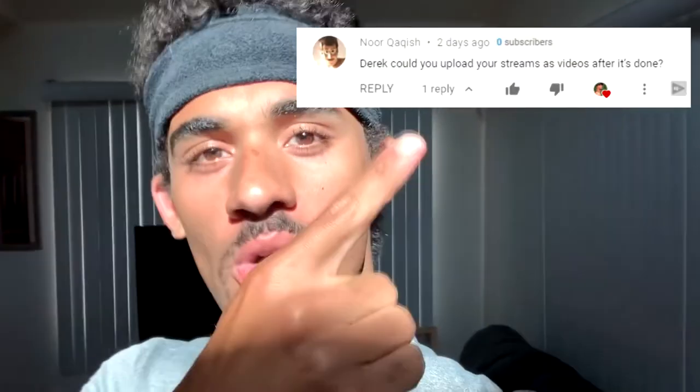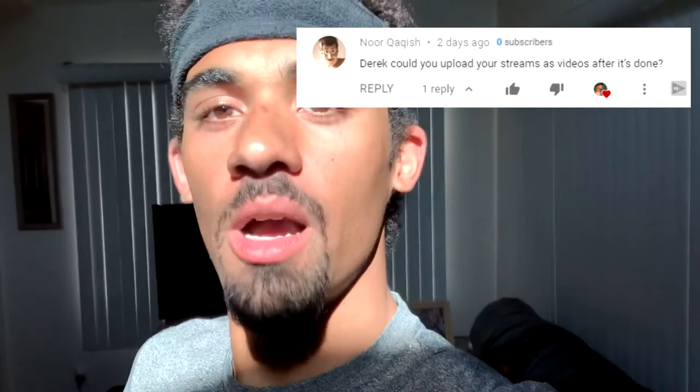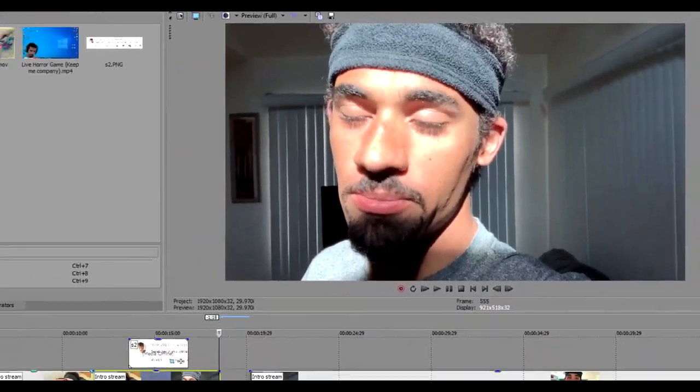What's up guys, so today this video is gonna be a little bit different. I like to stream but I don't like to keep the stream videos up — I like to keep live stuff live and the edited stuff edited. So I got an idea: a commenter basically asked if I can upload the streams. I'm not gonna upload the full streams but I will edit them down and cut the fat from them.